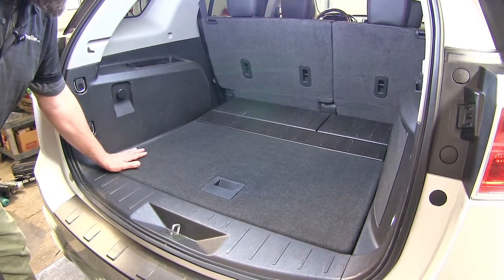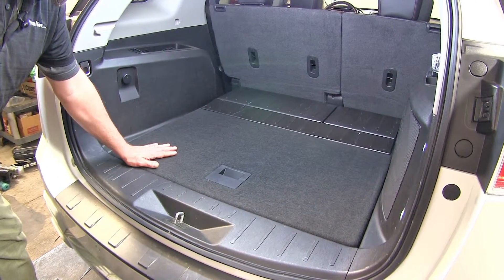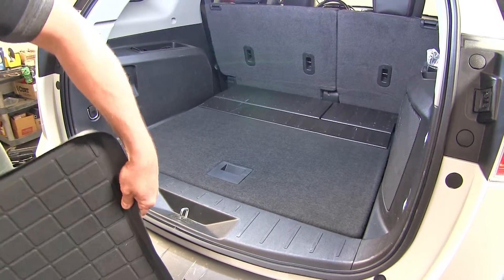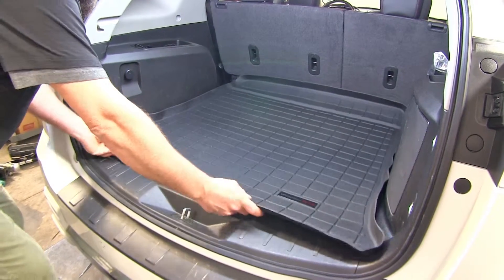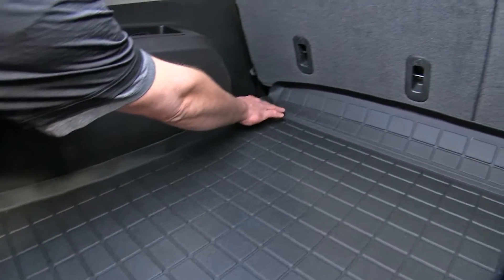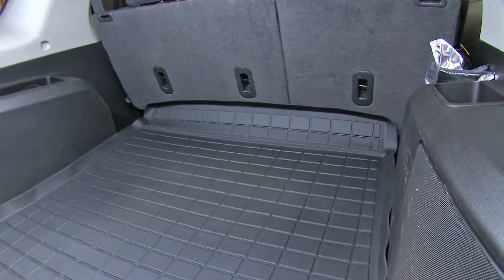As you can see in the back of our Terrain, there's nothing to protect you from spills, dirt, and debris over the carpet. We can take our WeatherTech mat, simply slide it into place — it's got a nice raised side lip to help contain all the moisture and dirt all the way around.